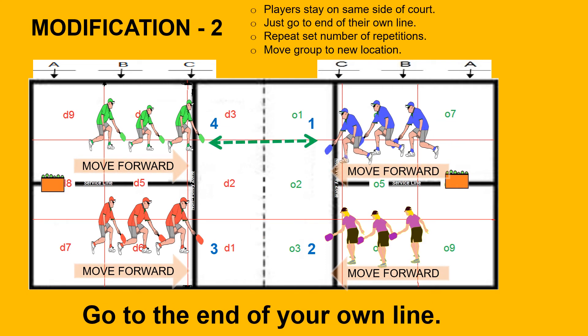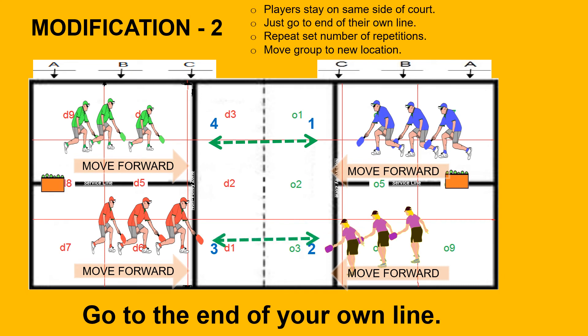In modification number two, players remain in their own line and move to the end. Remember, when the goals are achieved, to move players around to both sides of their own court to work the odd side as well as the even side of their playing court.